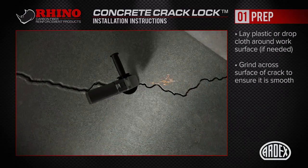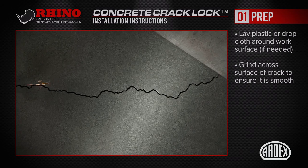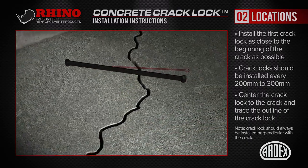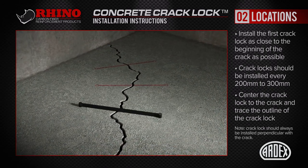Grind across the surface of the crack, ensuring it's smooth. Centre the Rhino Carbon Fibre Concrete Crack Lock over the crack and trace the outline. Always lay out the concrete crack locks roughly perpendicular to the crack, varying the angle slightly to reinforce the crack in all directions. Then place the concrete crack locks every 200-300mm, tracing the web and marking the ends.